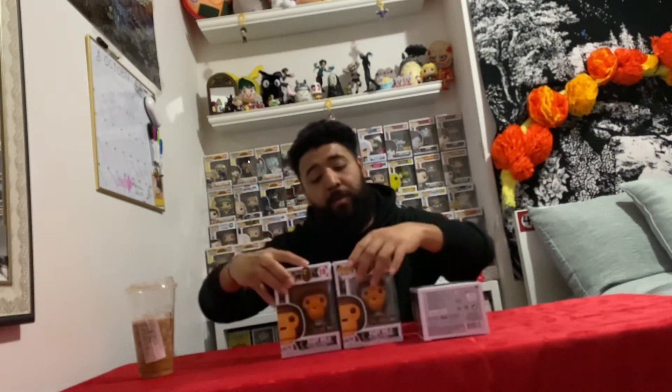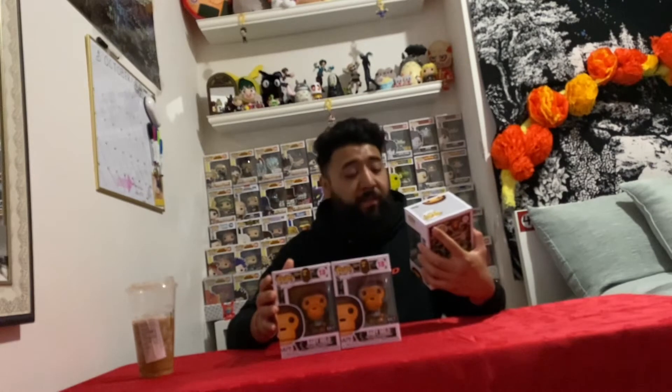Of the Baby Milo Funko Pop. This is a really cool pop, especially for me — I'm from New York, and I used to collect Supreme and BAPE and all this stuff really, really hard. I kind of stopped about two years ago, but I still like streetwear and stuff like that, so this is a pop that I definitely needed in my collection.